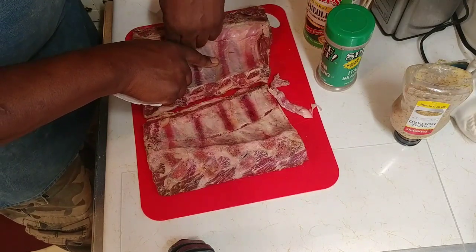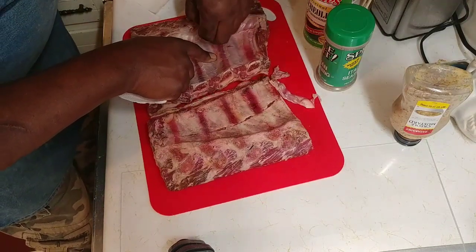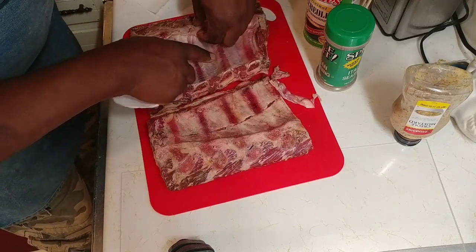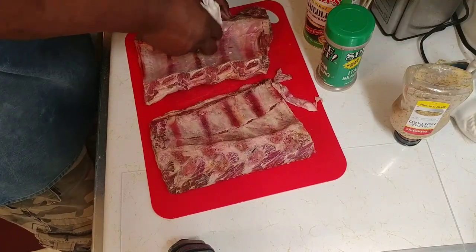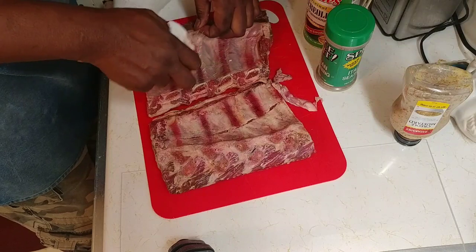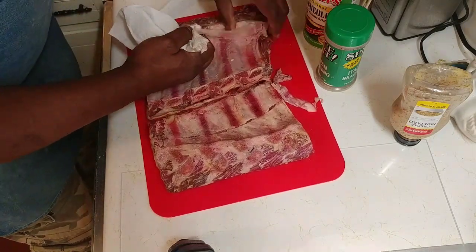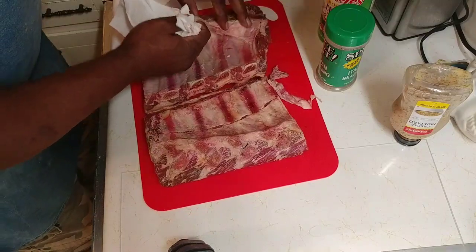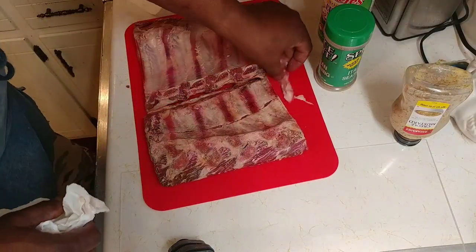You just want to get it all off for the most part. Some of them they take off at the store, like on that other piece. A paper towel works real well in letting you get a little more grip on it. Some folks don't like touching meat, but I ain't one of those folks.